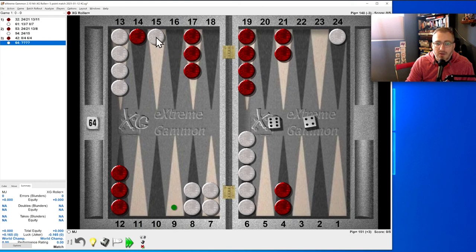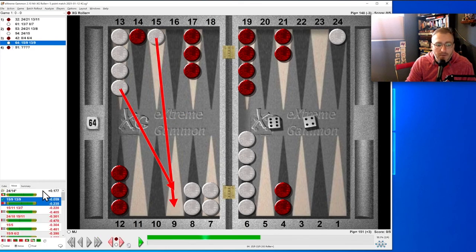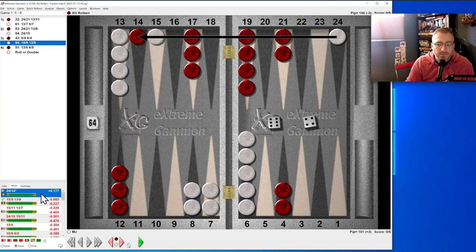Six-four: we can hit on their side of the board or do this. Six-four would let him hit us back with a lot of things. I always say hit on the other side of the board, but this is just too good — let's try it. No — okay. So much for that game.